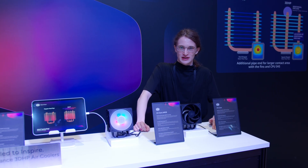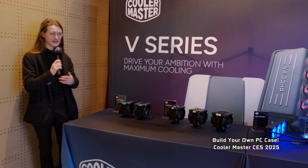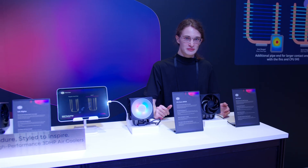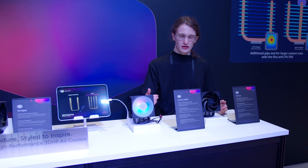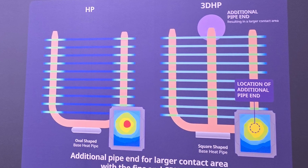You may remember back at CES, we mentioned a brand new tech coming from Cooler Master called the special 3D heatpipes. It is a brand new way of designing heatpipes. At first, it may just look like a regular heatpipe but with an extra prong added in the middle, making it a W shape.